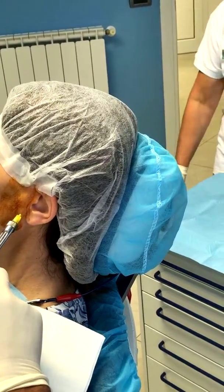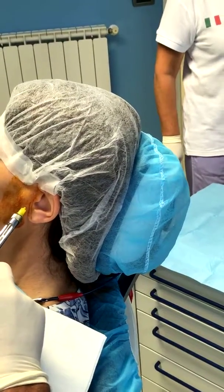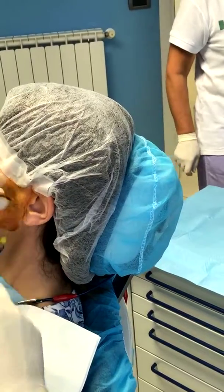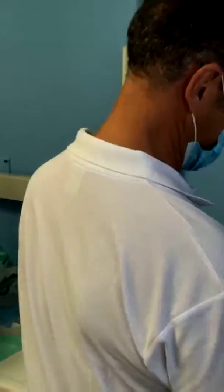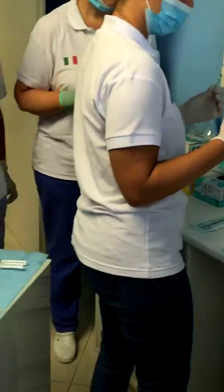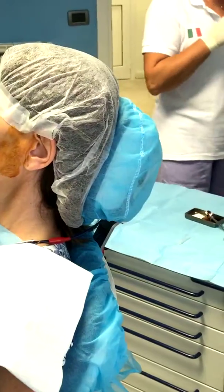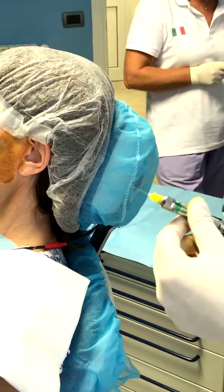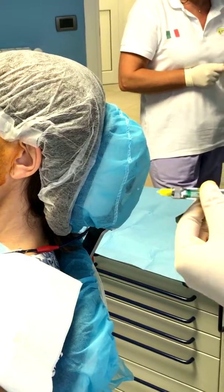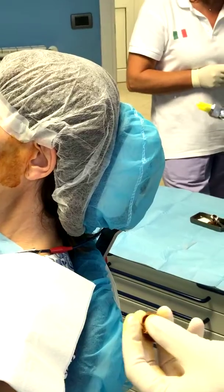So you inject, let's say, half of a deal. You wait a couple of minutes. And usually I do use anesthetic with epinephrine, but into the joint I prefer to use anesthetic without epinephrine.